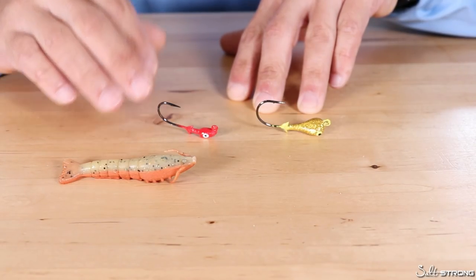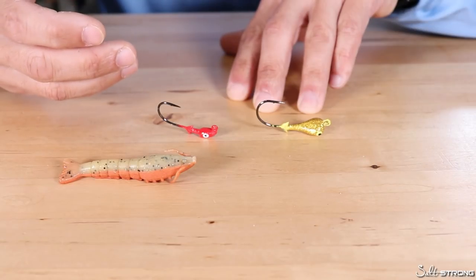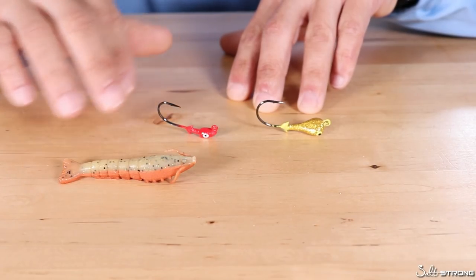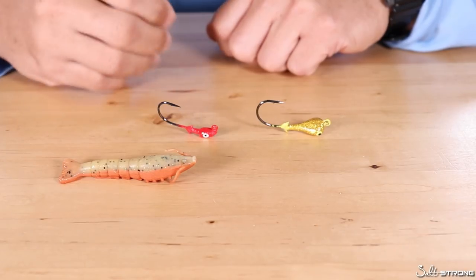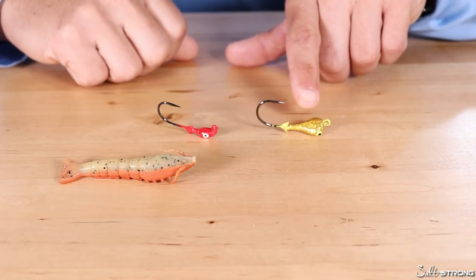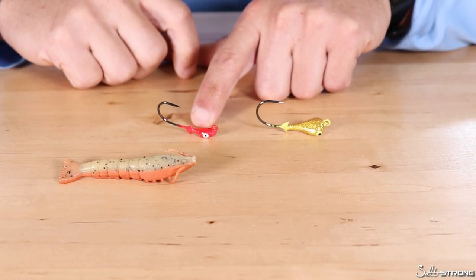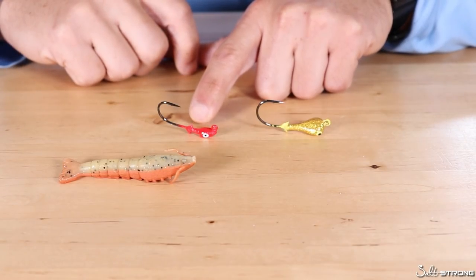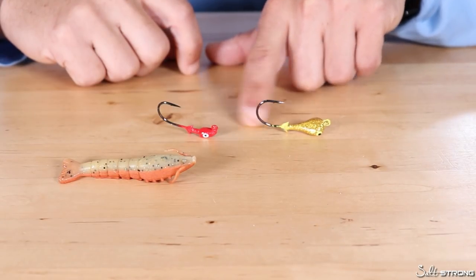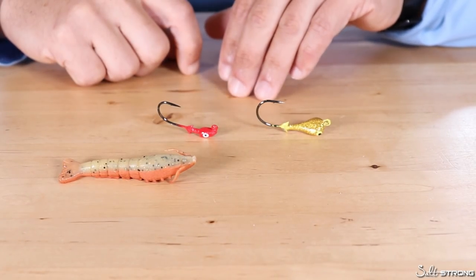I like to use jig heads because they keep the bait closer to the bottom. Most fish in the fall are going to be holding very tight to the bottom, especially in areas where it's very muddy, because that mud helps retain heat and those fish like to bury themselves in the mud. So keeping a presentation close to the bottom in the fall when using the gulp shrimp is definitely going to increase your chances. Now, something you'll notice about these jig heads — this is a Mission Fishing jig head, it's a football style head — and this one right here is a Saltwater Assassin, or Bass Assassin Pro Elite jig head. Both of these jig heads stand up when they're on the bottom.